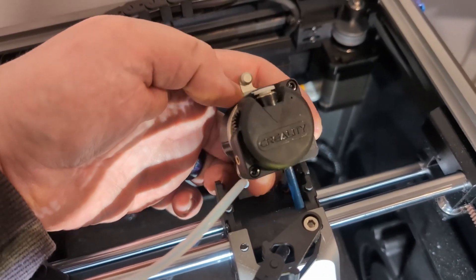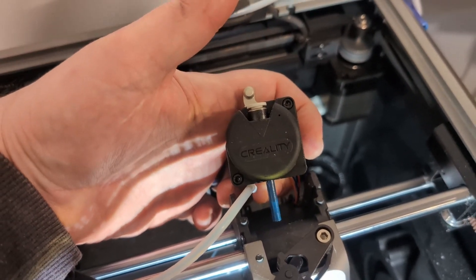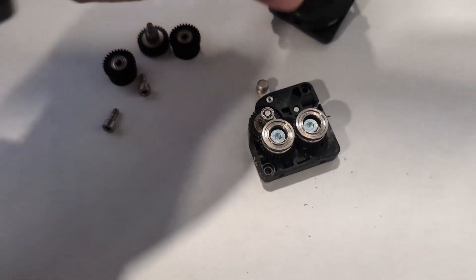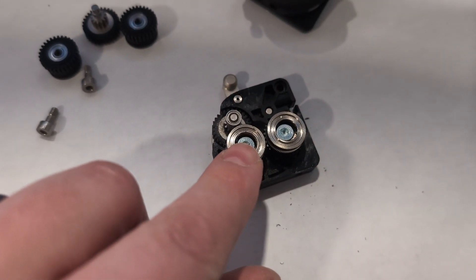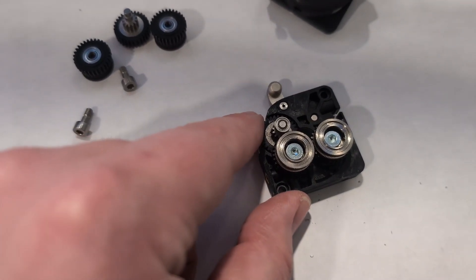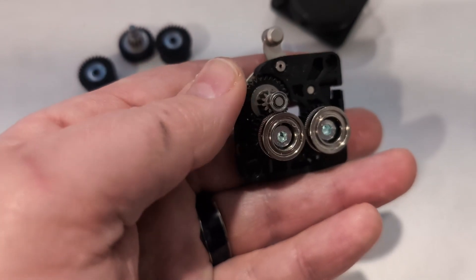You want to keep that PTFE piece. Now we need to take the extruder off the motor by unscrewing these two screws. The extruder is now off the printer and I've pulled the cover off. I'm going to unscrew these two screws to take these gears out, and then I'll be able to get the reduction shaft off — this little guy here — and put the new one on.